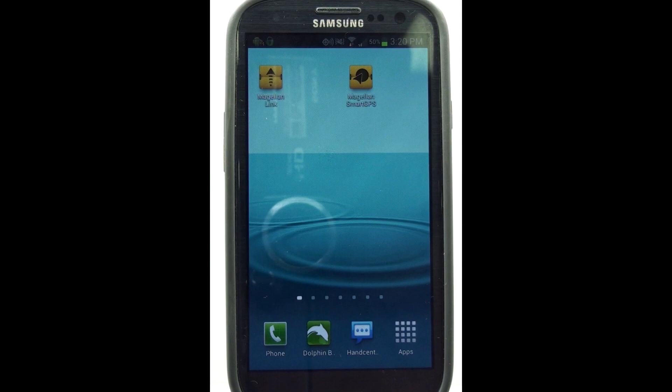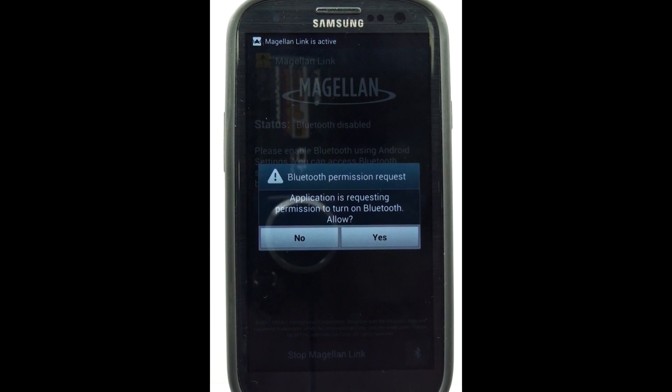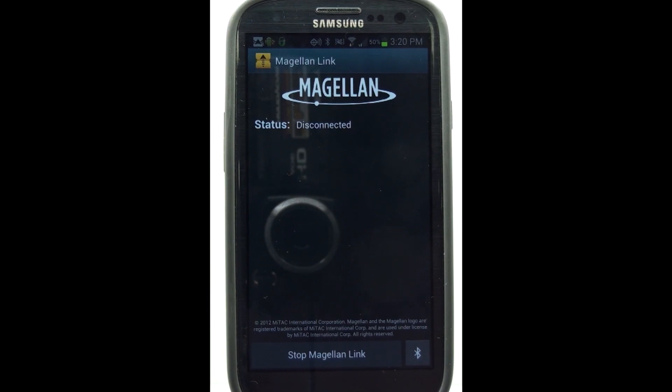To send an address from your RoadMate Android app to your Smart GPS, you're going to want to tap on the Magellan link. If Bluetooth isn't on yet, the app will ask you to turn it on for you. Tap on Yes. Now the app will go through the process of making the handshake and the connection to the Smart GPS. Once it's done, the status will change from disconnected to connected to Magellan.